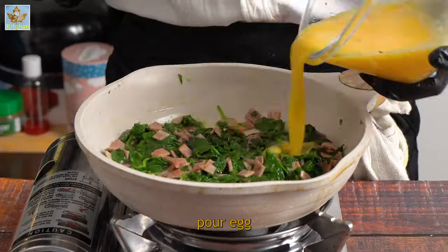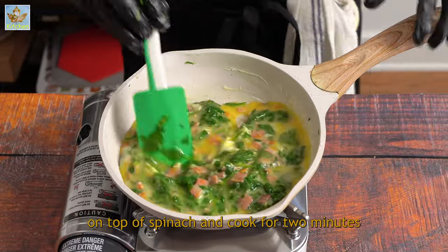Once spinach becomes soft, pour egg on top of spinach and cook for 2 minutes.